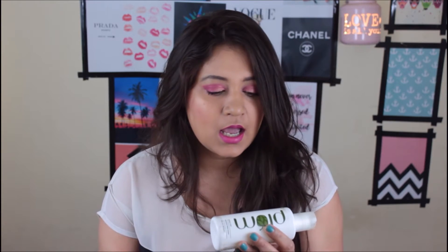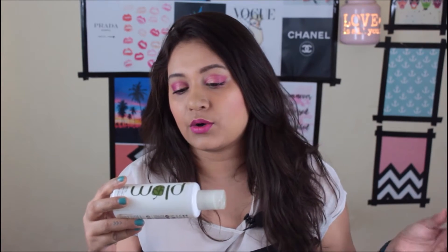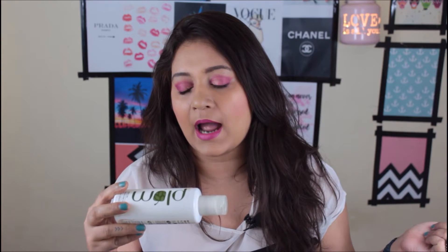Plum is a cruelty-free brand in India. They are into organic products — everything is paraben and SLS free, and the products are pretty natural without too many chemicals. It's vegan as well. This toner is suited for combination, oily, and acne-prone skin.